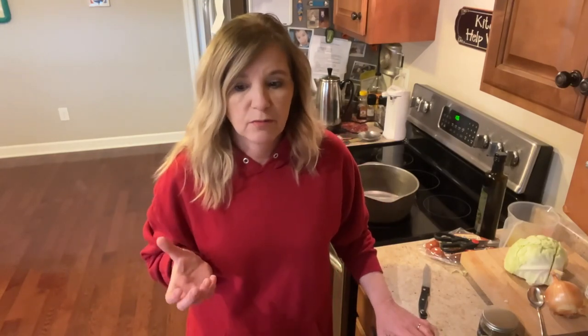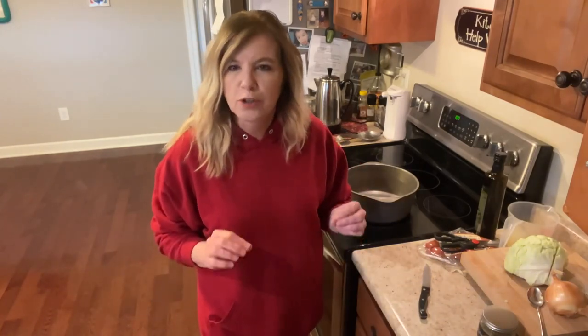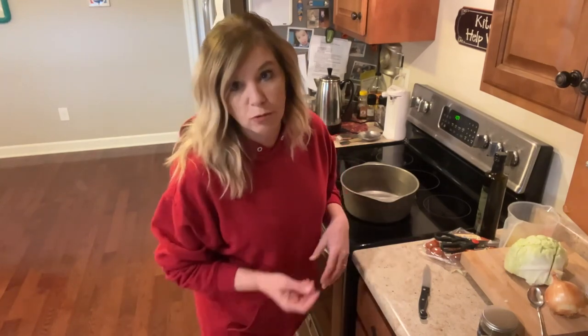I'm going to throw together a soup. My husband and I have been watching our carbs for going on two weeks now, and I'm ready for some carbs — he is too. We're both craving fried cornbread, and I thought a soup would be great with some fried cornbread, especially on a chilly day. It's a little warmer today here in Tennessee, but it's been really cold.